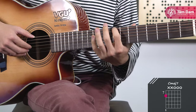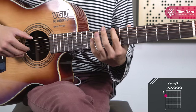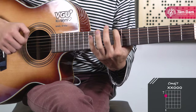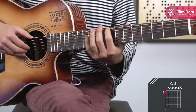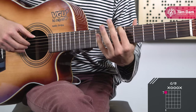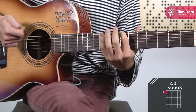Next is the C7 chord. For this chord, place the index finger on fret 8 of string 6 and strum strings 6, 3, 2, and 1 — do not strum strings 5 and 4. Next is the G bass chord. Place the index finger on fret 7 of string 6 and strum strings 6, 4, 3, and 2 — do not strum strings 5 and 1.